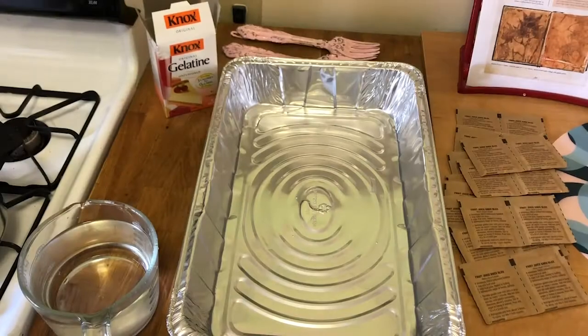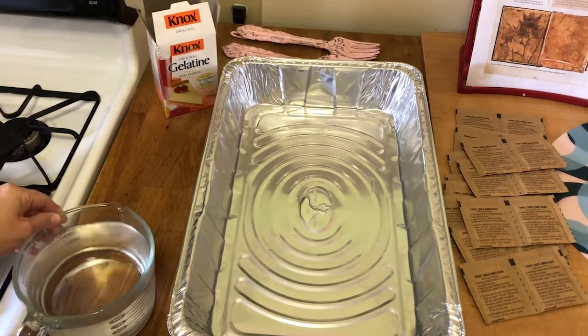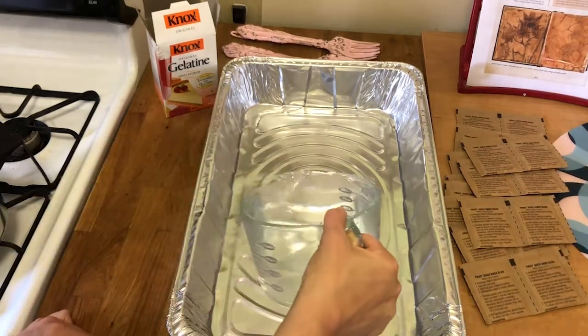First off, you want to decide exactly how many cups of gelatin you want to make for the surface you're working with. If I had something smaller I might do less, but this pan is quite large so I'm going to do a 12-cup recipe. So you need six cups of cold water to start. I've put two in first and now I'm going to add in four more cups of water.